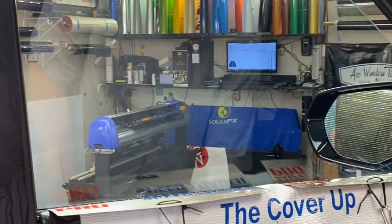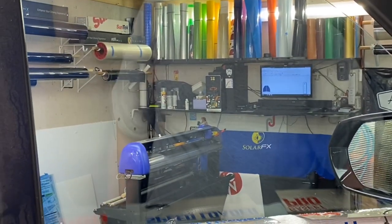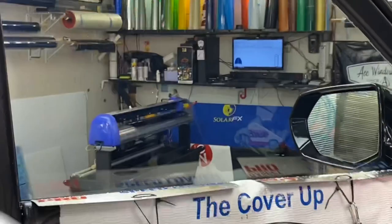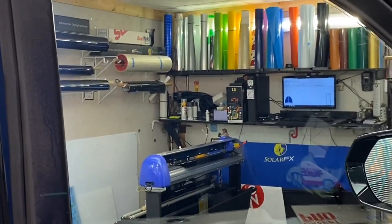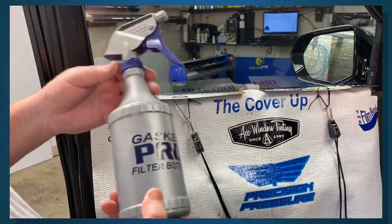We now have this window ready to load. I'm going to bring the window back up at the top just a little bit because I'm going to bottom-load it for you with these two tools here.